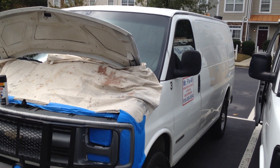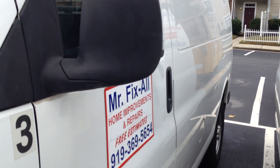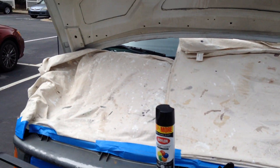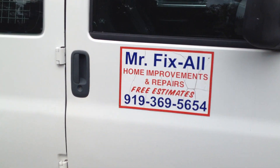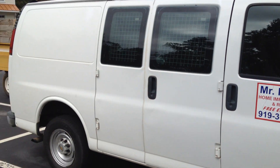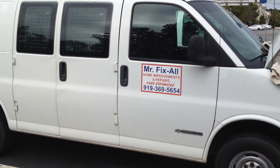My van is out of the shop and it actually made me some money today — I took it on its first service call. I put my old magnetic stickers that I've saved on the old trusty van.